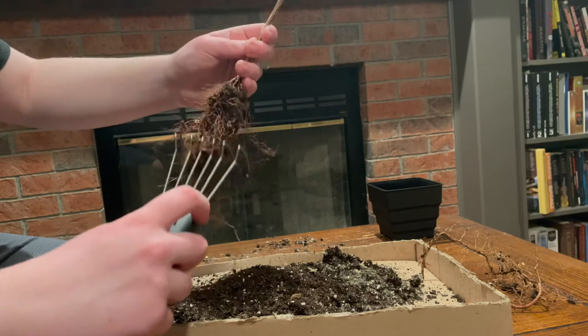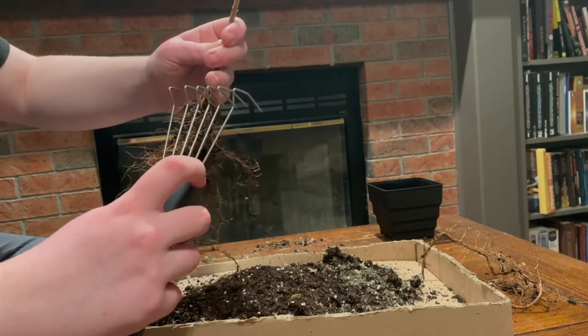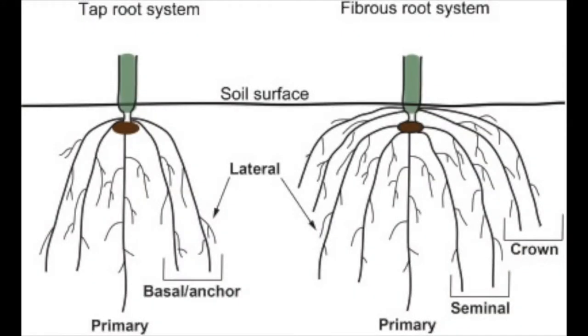I am pruning the roots of this tree for two main reasons. The first reason is so that the tree can fit into smaller training pots, which will help develop the root system. The second reason is to help train the roots to grow more radially. In bonsai, it is important that your root system is growing parallel to the surface of the soil. This helps your trees grow nebari. Because trees naturally grow taproot systems, you have to prune and train the roots into becoming a more fibrous and radial root network. If you train your tree's roots in this fashion for a decade or two, a nebari might look something like this.